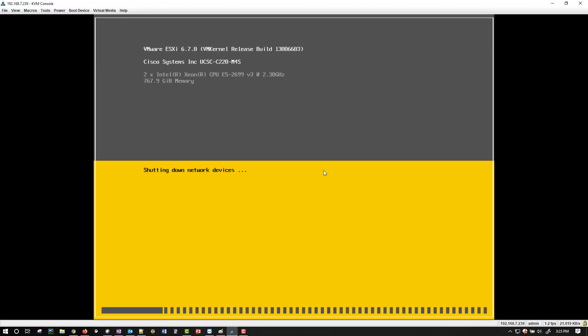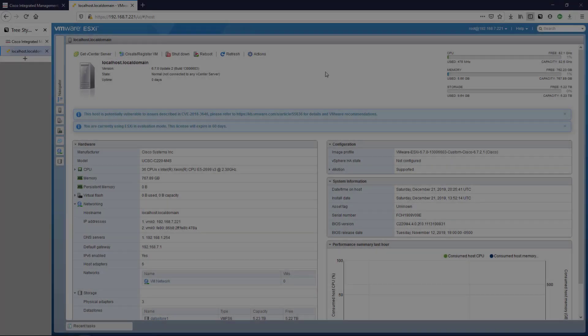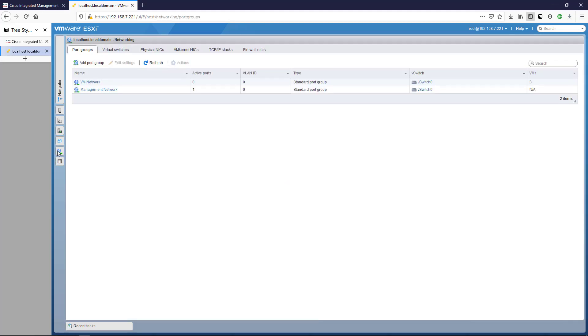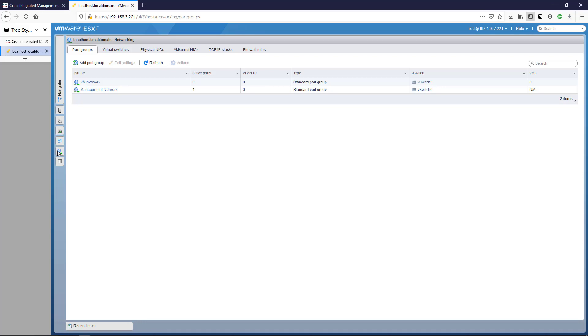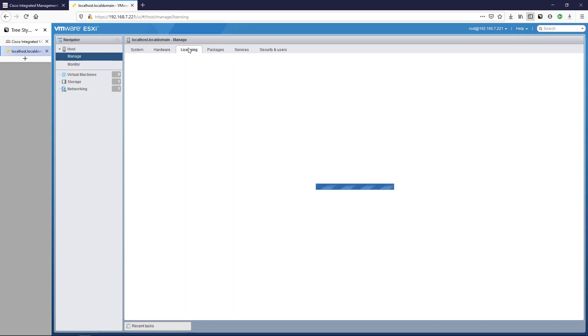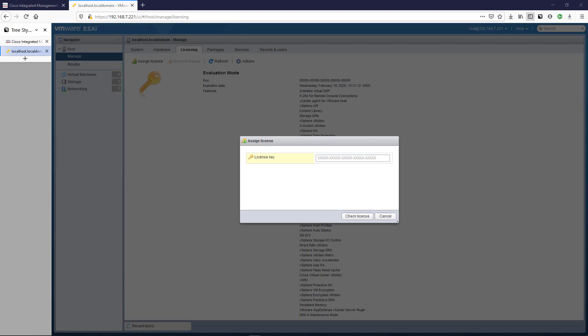ESXi 6.7 is booted up and everything is good. We'll browse to the IP address listed here. Now we're into the system and the next thing we want to do is start doing configurations, like networking, to isolate our lab from our home lab. We'll also need to handle licensing. To do that we go to Manage → Licensing → Assign License and put our license key in. I'll stop the recording while I do that.